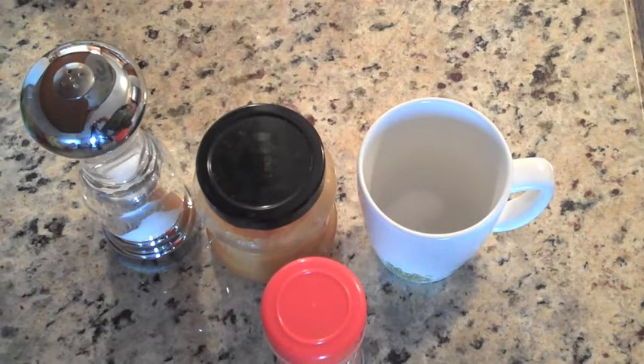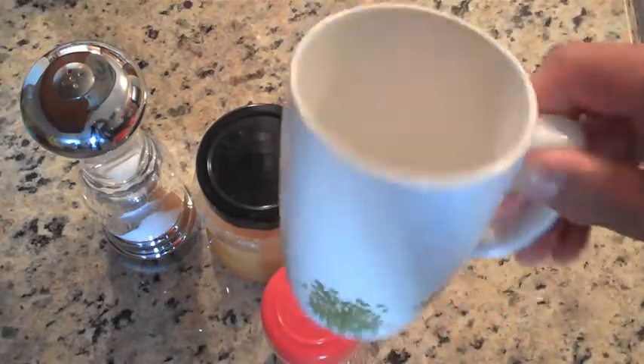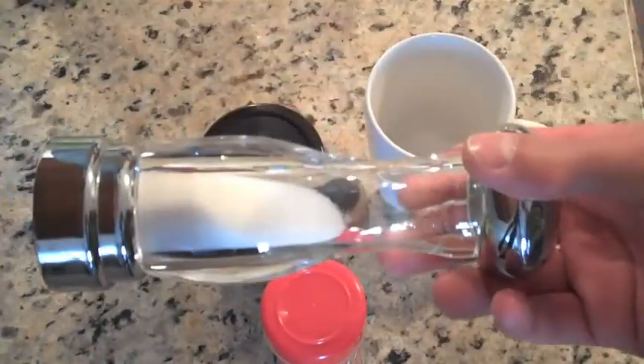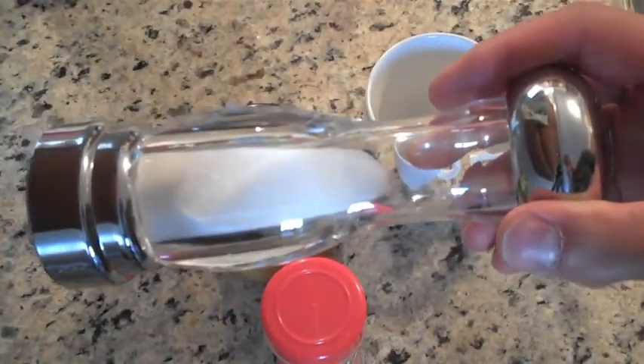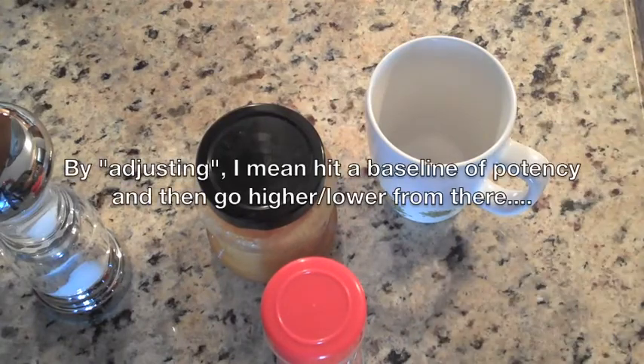It could be 80 during the day and go down to 40 at night, so it's pretty ridiculous. Anyway, I don't want to talk about all of that — I want to talk about this. And what this is, is a mug. You're going to fill this mug with water. You're going to put some salt in there. In terms of the measurements, this recipe is very flexible and you can adjust it.